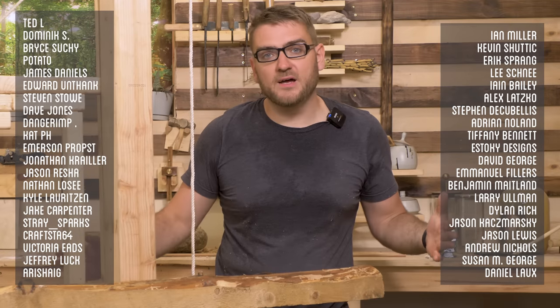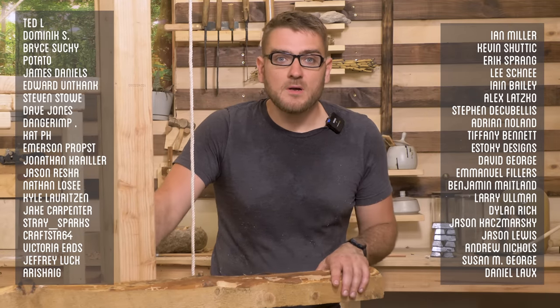Thank you again to all of our supporters on Patreon — without you, this wouldn't be possible. Thanks for watching.